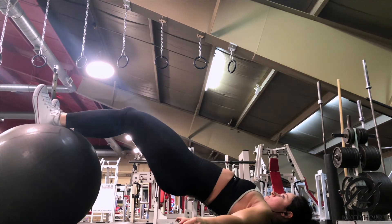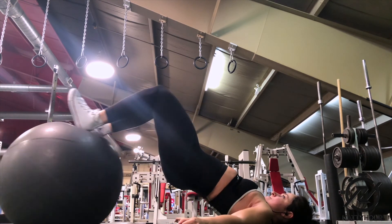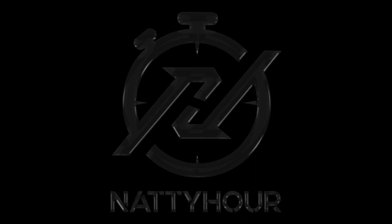Lastly, the correct breathing pattern is to focus on breathing out as you curl the ball in, and breathing in as you curl the ball back out to the starting position. And that's the stability ball leg curl.